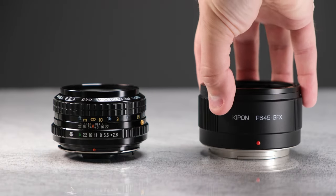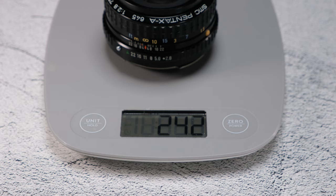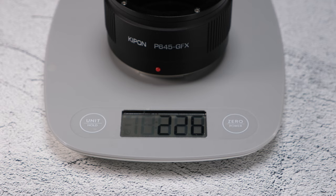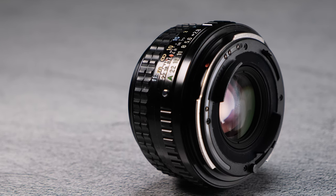As this is not a native Fuji GFX lens, we'll use a Kipon 645 to GFX adapter. The lens weighs 242 grams, the adapter weighs 226 grams, and the combined weight is 468 grams.